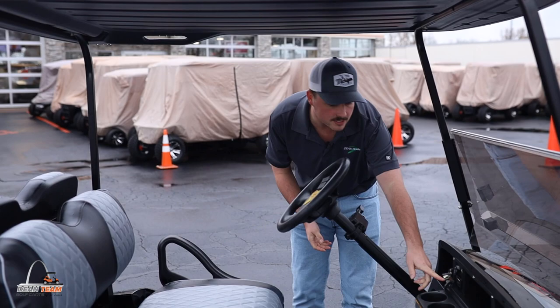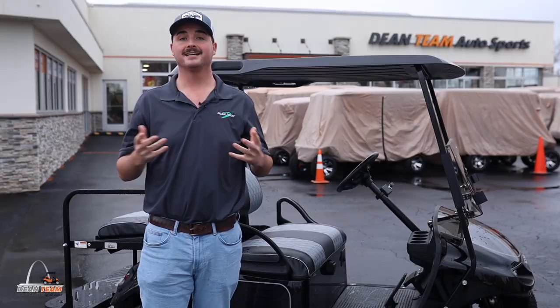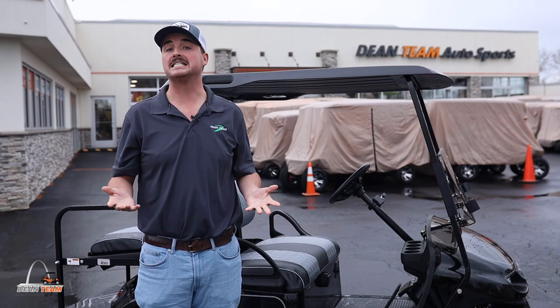Your blinker, hazards, and horn setup is going to be our deluxe package. You'll also have a state of charge meter right here so you're able to judge the charge on your batteries. Speaking of batteries, this golf cart comes with brand new US batteries with a 20 amp voltage reducer.